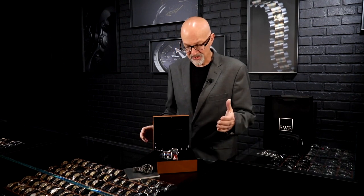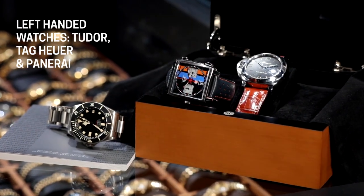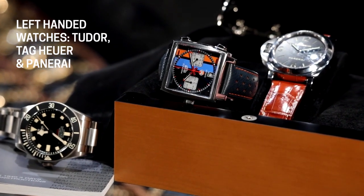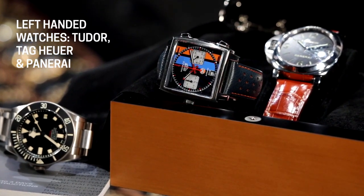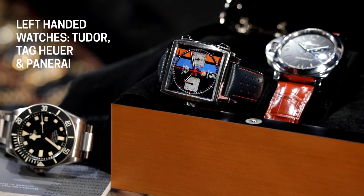Fresh from the Showcase at SwissWatchExpo, we're talking about Destro watches. There's a lot of weird nomenclature around these watches, and it might be a little bit confusing. We'll try to cut through all that and make it clear for you. It's an interesting concept. We're really talking about any watch where the crown is on the left side instead of the traditional right.